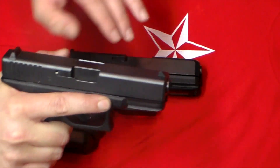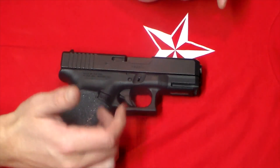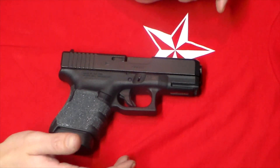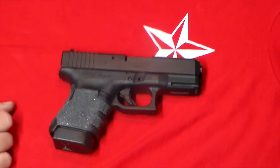One thing I'll say about the 19 is the same thing I'll say about the 30: it's small enough to conceal, but it's big enough to fight with. It's not something that is just a concealed carry gun — it is a viable option for more than that. That's why I say it's the best do-all gun out there. For a long time I had this on my nightstand with a light mounted to it.